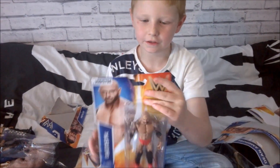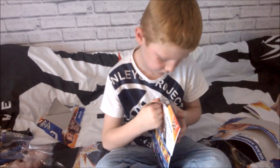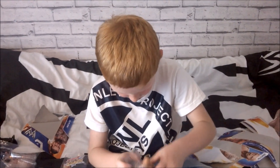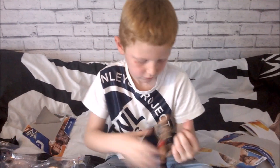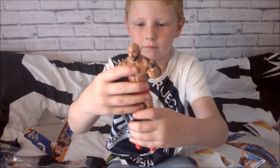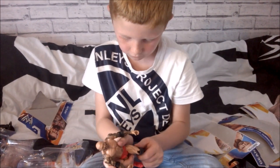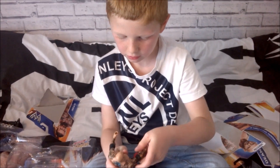Last figure is Batista. Look at that back - that is really good. Here is the front of him, and this is the back of that. Look at that - big massive tattoo. He bent his legs. And another tattoo there.